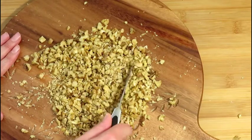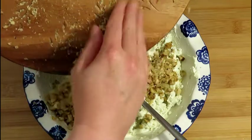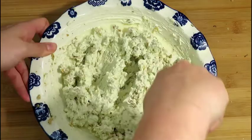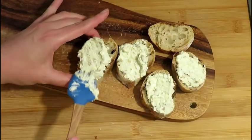Chop the walnuts into small pieces — here again, you could use a food processor. Add the walnuts into the cheese spread and combine all ingredients well. The spread will taste nice with different types of bread.